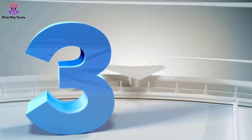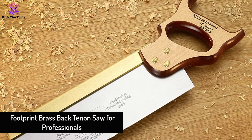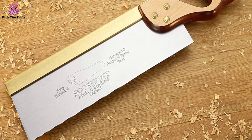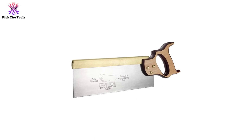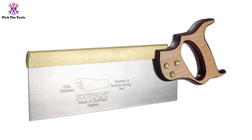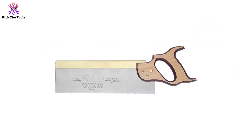At number 3, we have the Footprint Brass Back Tenon Saw for Professionals. For professional woodworkers, a tenon saw is a must for making precise and smooth cuts. That is why this high-quality tenon saw from Footprint made this list. It comes with a 13 TPI, 14 points-per-inch blade. The blade is hardened and can be resharpened with proper tools. The depth of cut you will have with this saw is 305 millimeters. To improve ergonomics, they have used a heavy and solid brass back on the blade.